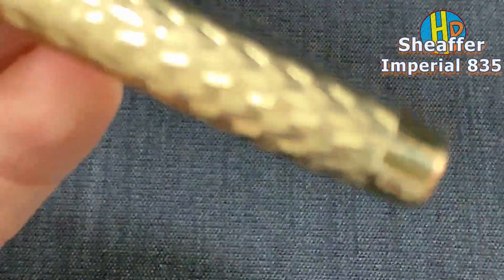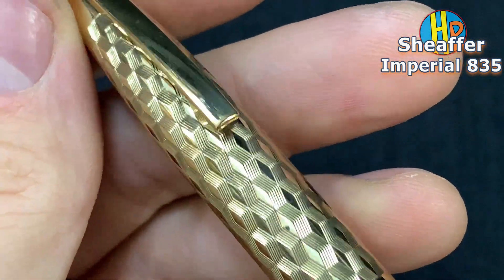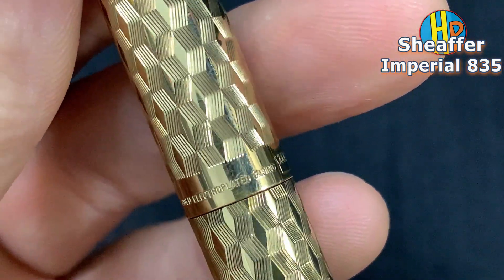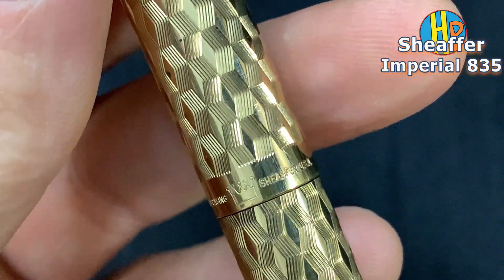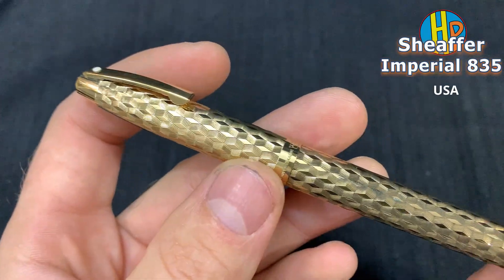This one is the Sheaffer — gold electroplated casing. Sheaffer, USA. Number 8.